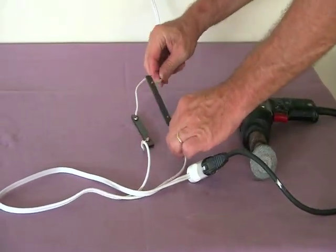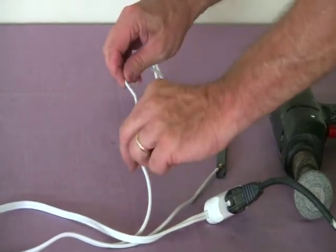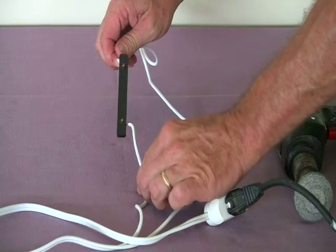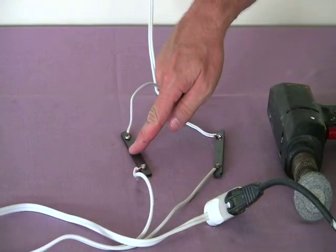Electroplast has a property called skinning. Skinning is a microscopic thin layer of plastic on the outside of Electroplast. The skin itself is not conductive, evidenced while touching a live wire — you will not receive a shock.